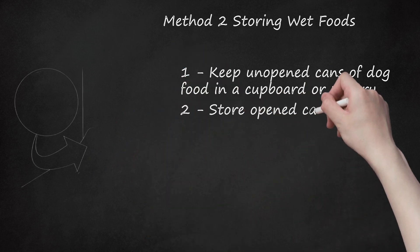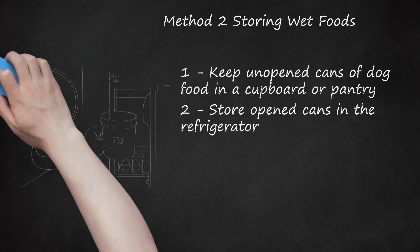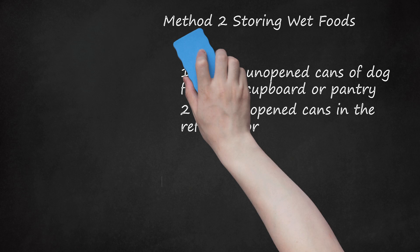Store opened cans in the refrigerator. Once you've opened a can of dog food, it can be stored in the refrigerator for up to two days. Just make sure to use a plastic can lid — many veterinary clinics give these out — or a tight-fitting aluminum foil temporary lid to keep the food from drying out. Try writing the date that you opened the can on the label so that you can be sure that you are using the food within the appropriate time range.